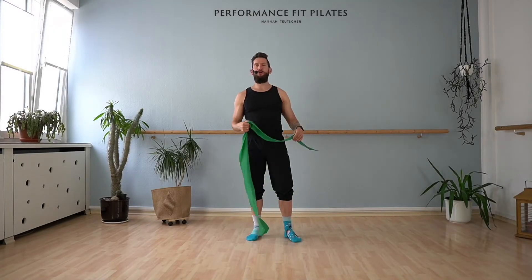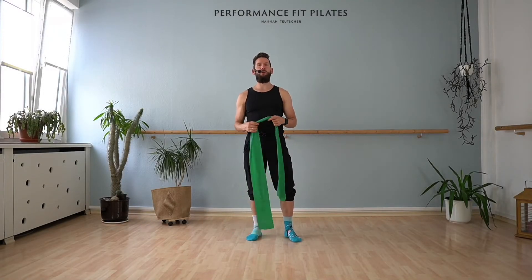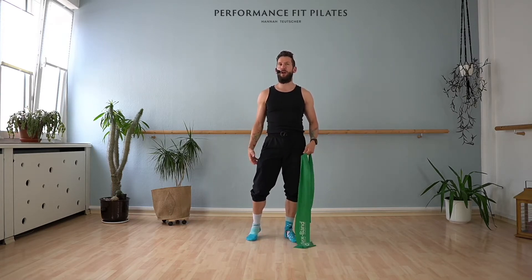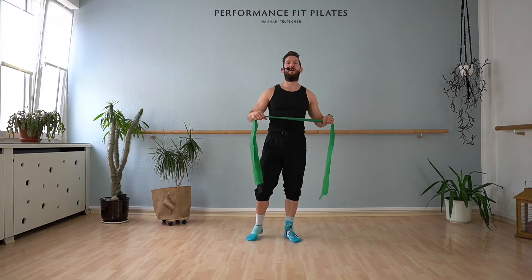Hello and welcome! Today I'm going to show you a nice workout with the TheraBand where it can challenge your balance a little bit. You work your thighs and your arms at the same time. Let's start!